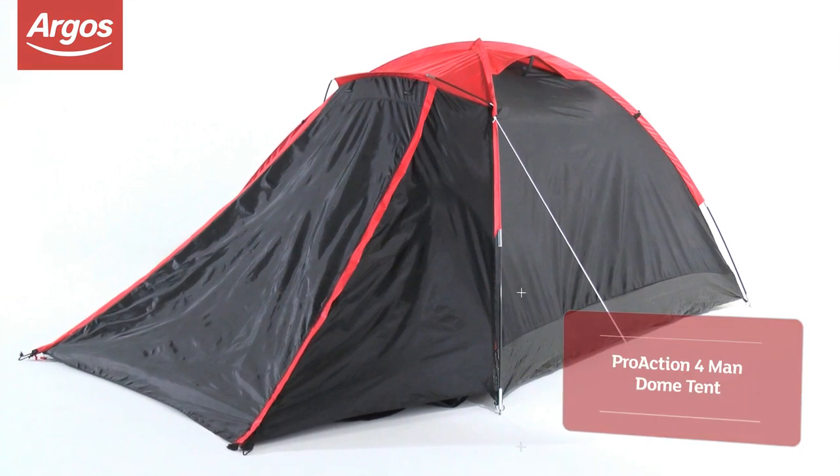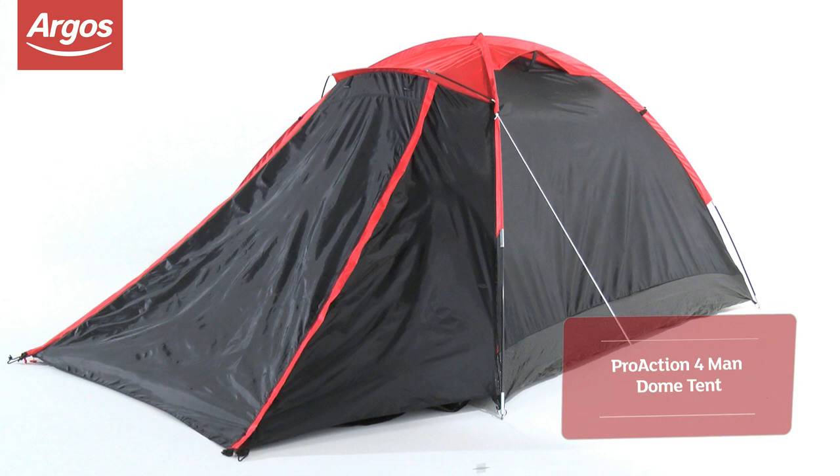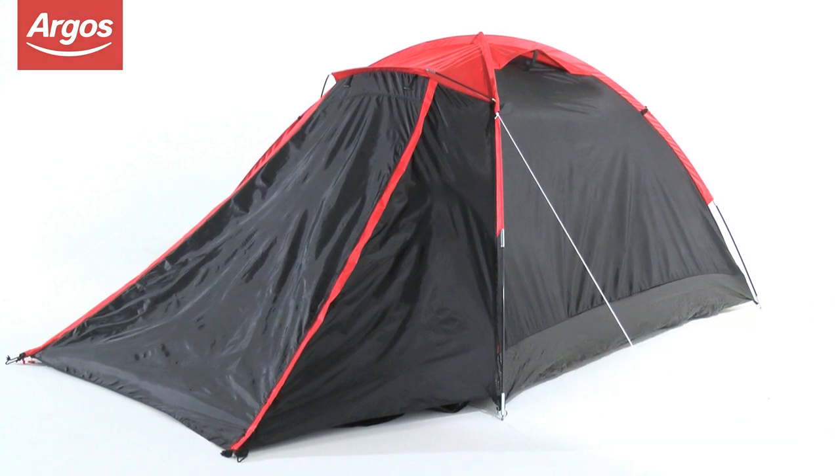Hi, thanks for tuning in to watch this Argos video. If you need a last-minute family holiday, why not grab this ProAction 4-Man Dome Tent and head for the hills.